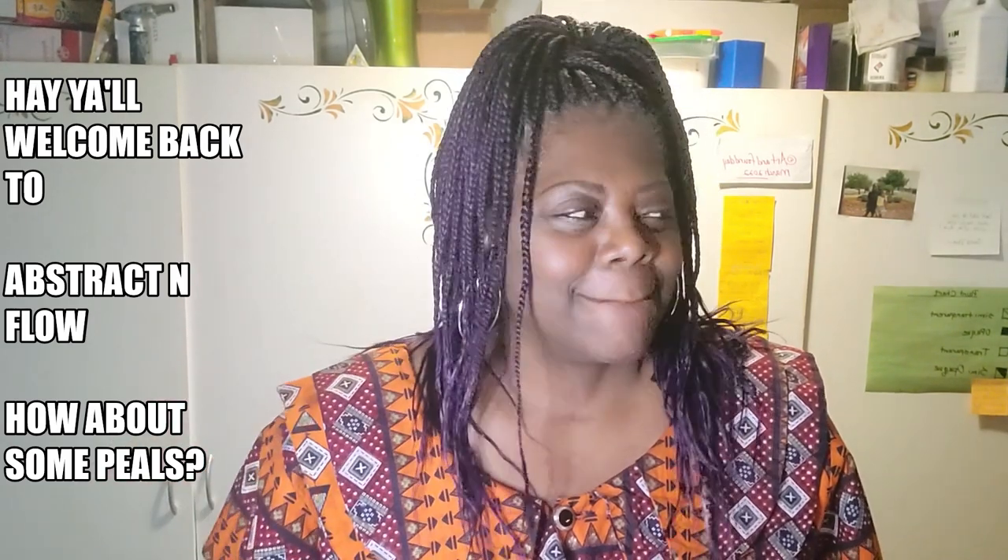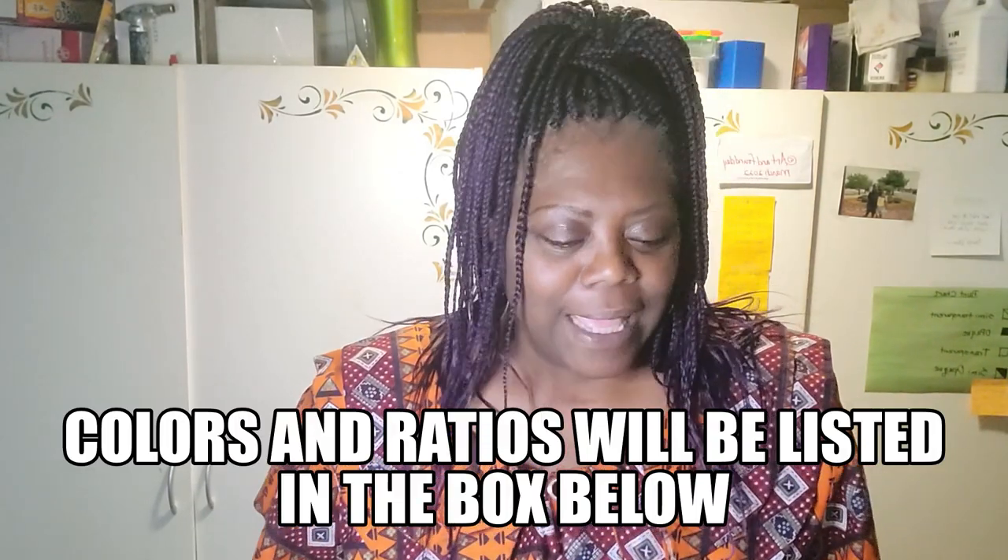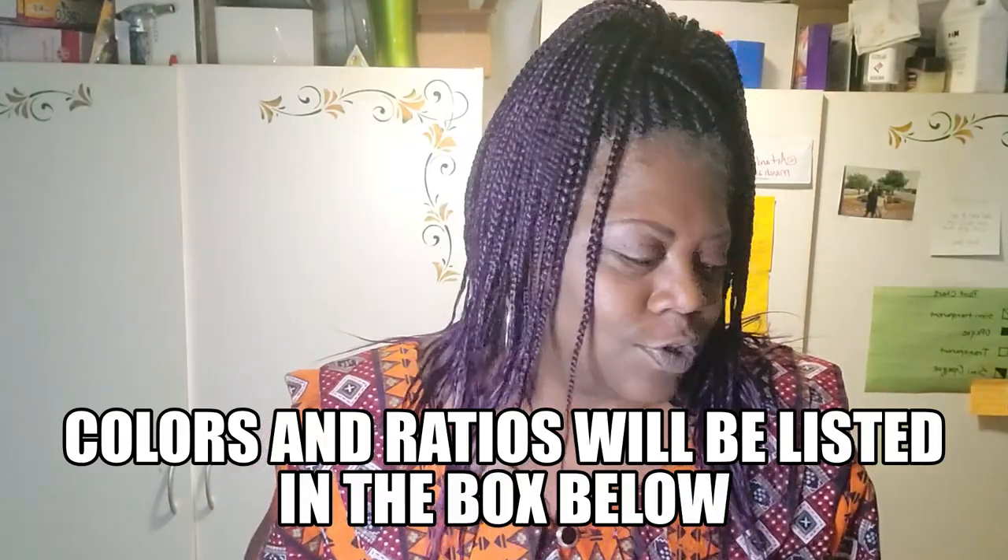Hello, it's Davida. Welcome back to Abstract and Flow. How about some pearls? I haven't done a pearl pour in a few months, so let's get straight to the colors.